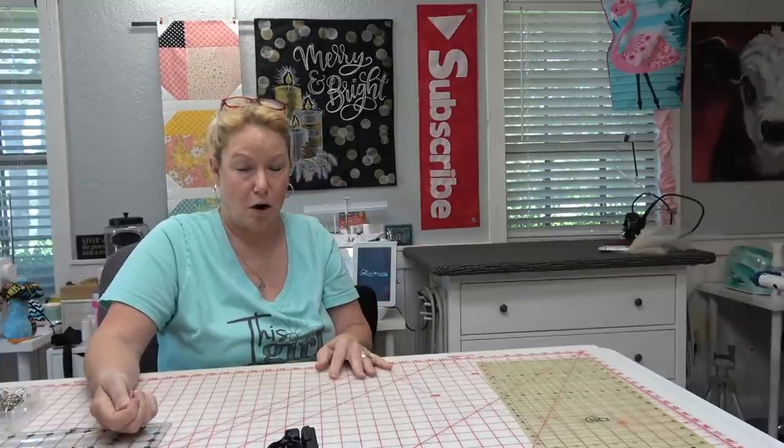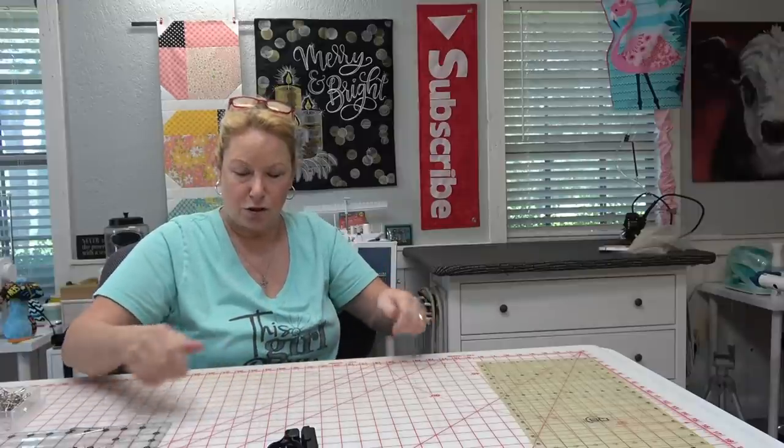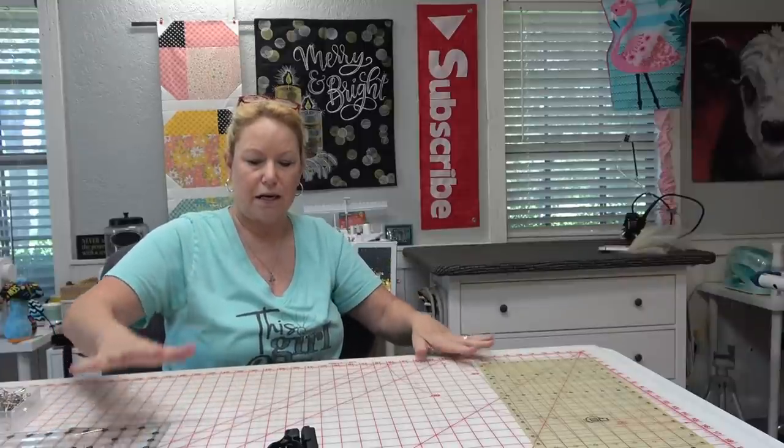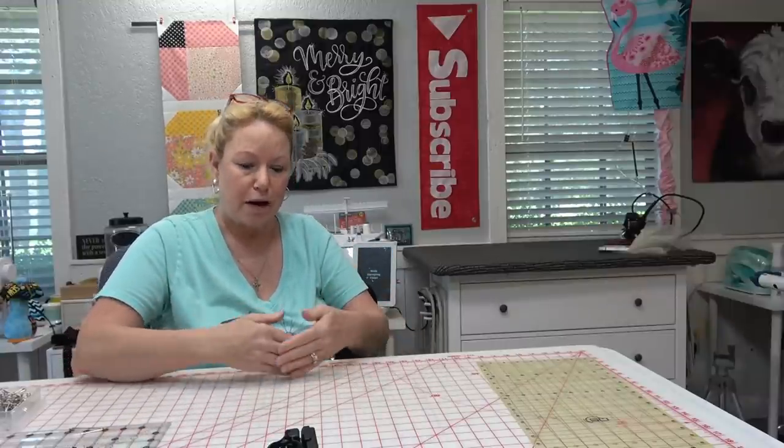Peel that up while it's still warm, otherwise it's a bear to get off — it shreds the paper. Let it cool completely and then place the pieces next to it, marry up those lines, get the patterns perfectly matched. Heat it again with no steam ever, just press it and heat it — don't swish, just press. Give it a good press and let it cool completely.